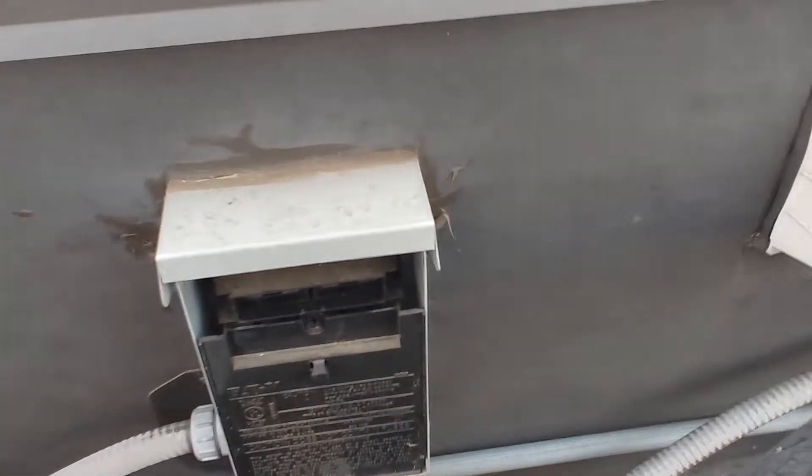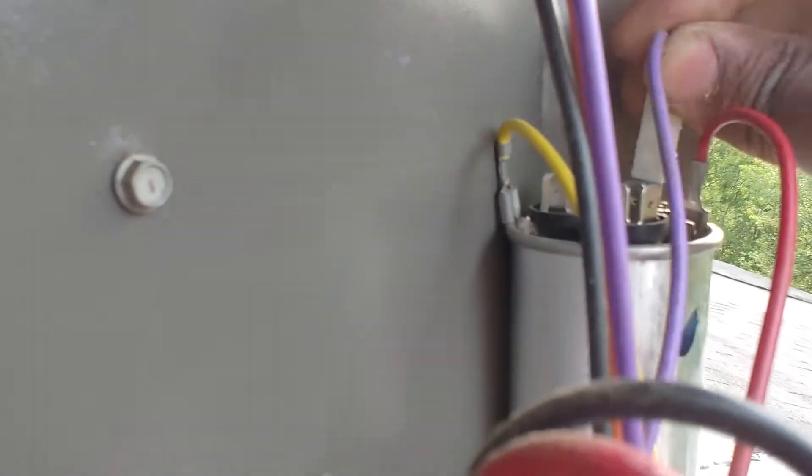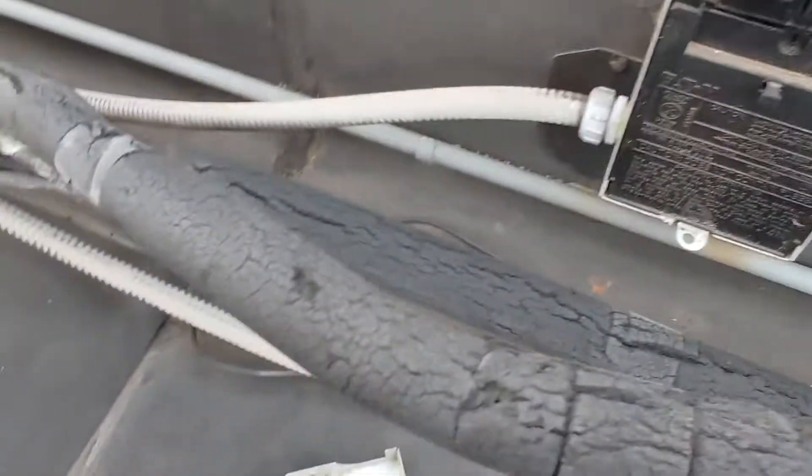Get that back on here, I'm going to reconnect these. We've got hermetic, common, and fan — let's go ahead and plug it back in and see what we've got.